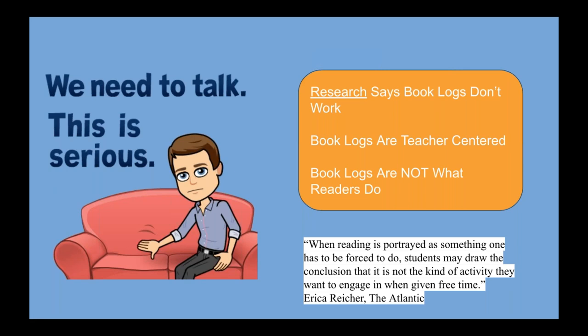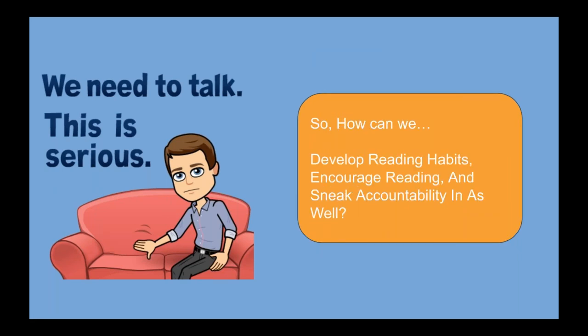Book logs do not motivate children — they're teacher-centered. They're for our records. None of us go to bed at night and think, 'I'm going to read for 40 minutes and do at least 25 pages.' We just read. So how do we get that intrinsic motivation to kids? How do we get them excited about reading? When reading is portrayed as something that one has to be forced to do, students may draw the conclusion that it's not the kind of activity they want to engage in when given free time. How can we develop reading habits and sneak in some accountability?